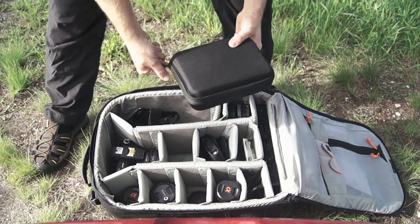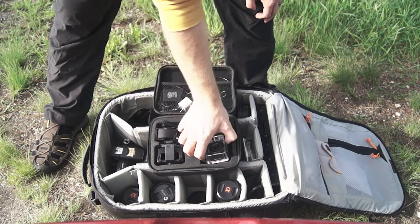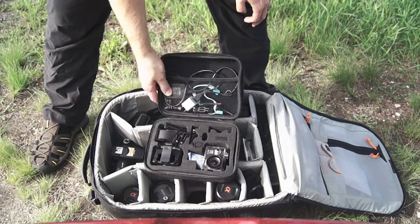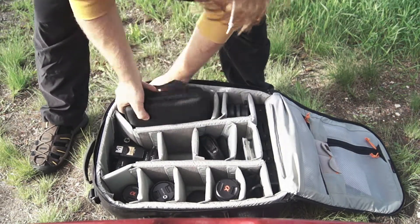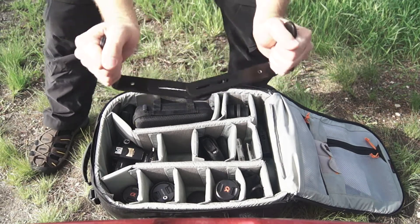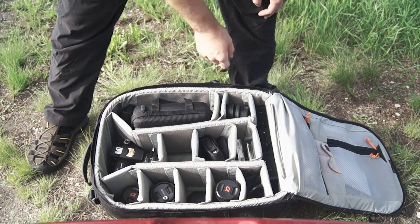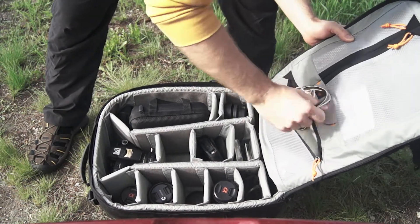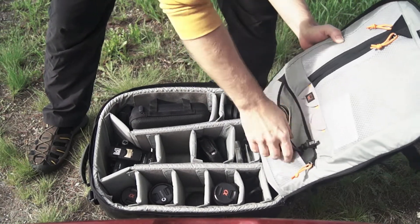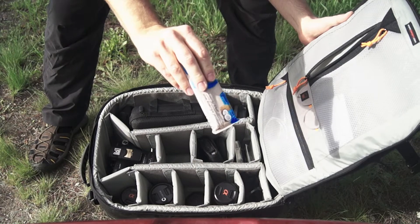We've got circular polarizing filters. We've got my action camera, complete with a bunch of different little accessories, an extra battery, and a waterproof case. We're going to be shooting some action stuff today, and I thought that could be fun — I think we should be able to get some really cool shots. We've got flash brackets that I kind of rigged together, which I can use as a handheld stabilizer rig. Works really well. We've also got a phone charger cable and a cable for the camera battery charger, just in case.